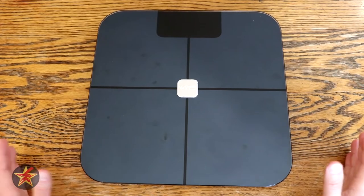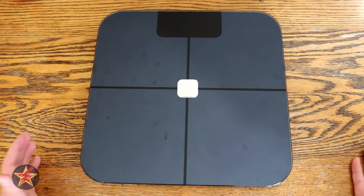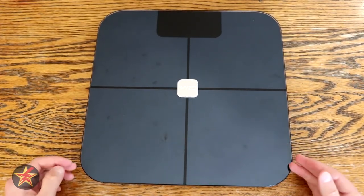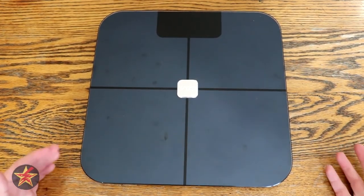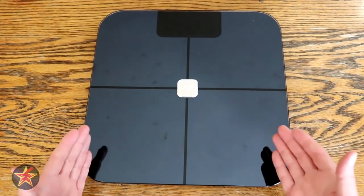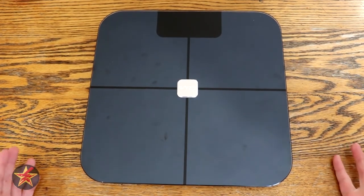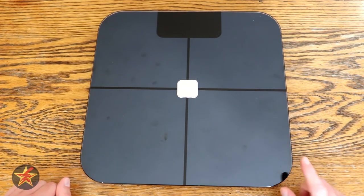All in all, I've been using the Wyze Scale for several months now. I pretty much use it daily — just get on, check weight, because that's what it is, it's a scale. Since we've gone into lockdown, having this and knowing that I was going to review it has kind of helped motivate me to get my weight down. If you, like me, are looking for a scale but want to upgrade to a smart scale, you can't go wrong with a $20 smart scale from Wyze. I really think it's a no-brainer. I have been Wander001 — if you have any questions or comments, please feel free to leave them below. Thanks for watching.